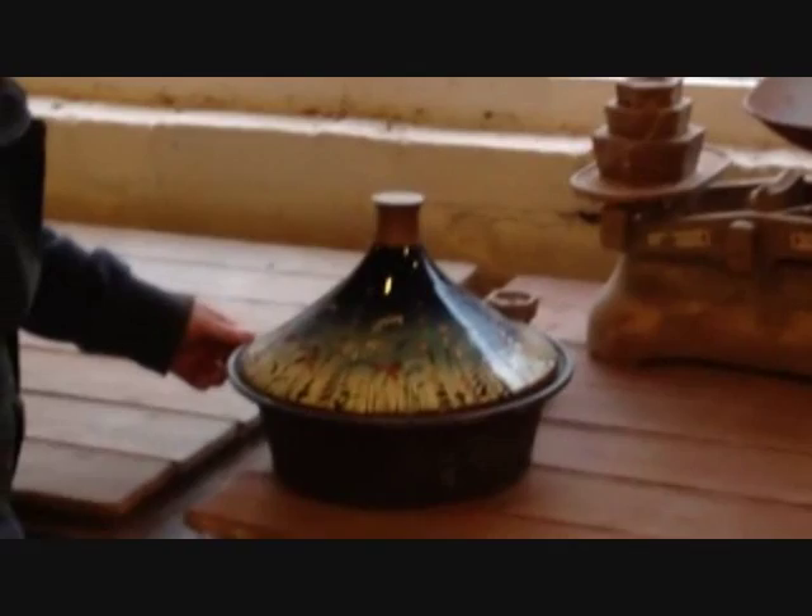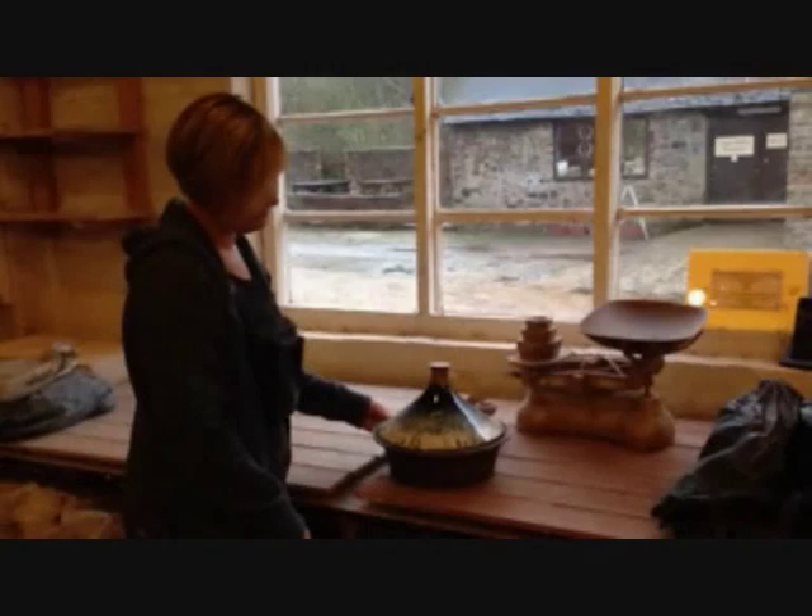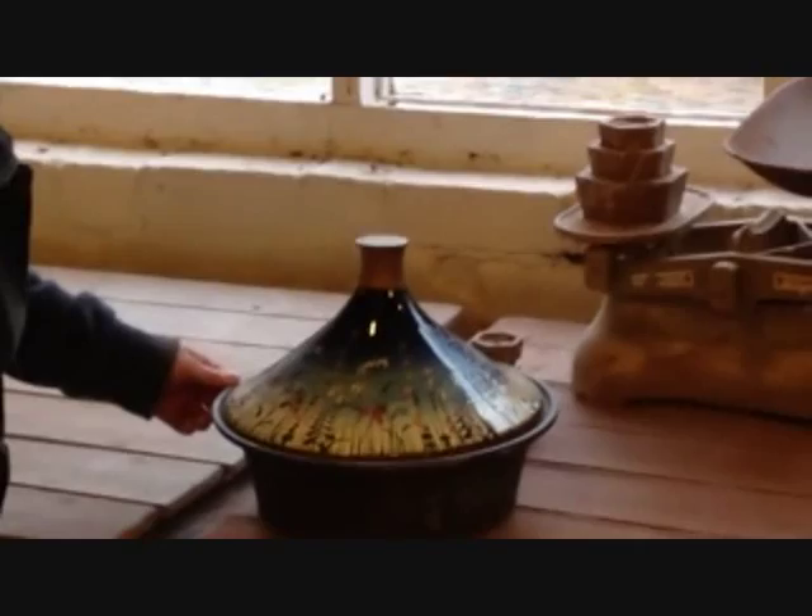So Rachel, you're standing by the finished piece. We've got our oak knob on the top and it's sitting on the cast bowl — a bit dusty, but it looks rather good. Right, thank you very much.